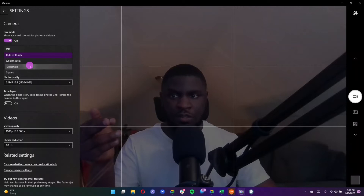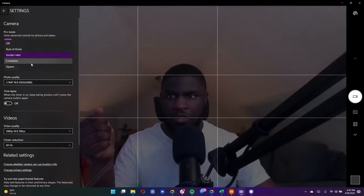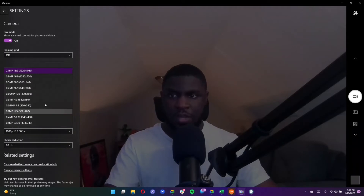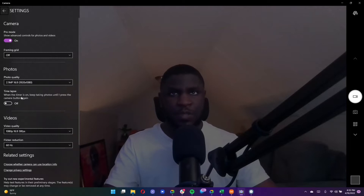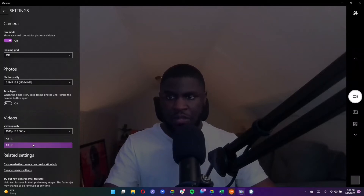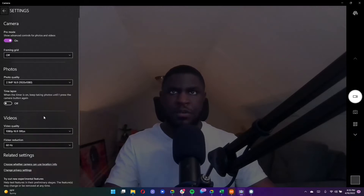You get a framing grid with a few options: rule of thirds, crosshairs, golden ratio, and a square grid — lots of options in the grid section. You can adjust your photo quality from as high as 1080p down to 240p. There's also a time lapse mode similar to what you'd see on a smartphone. For video resolutions, the maximum you can record is 1080p at 30 frames per second. I thought I saw 60fps before when playing around in the app, but I'm not 100% sure — if you know, let me know in the comments. The lowest video resolution is 240p at 30fps.